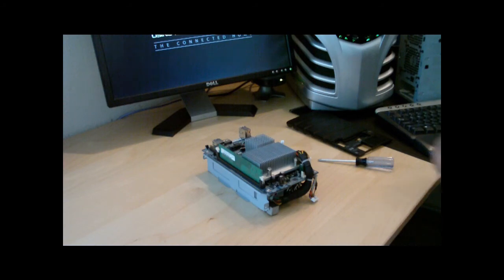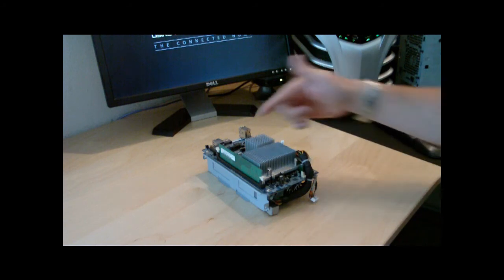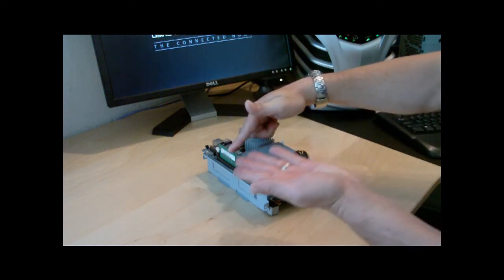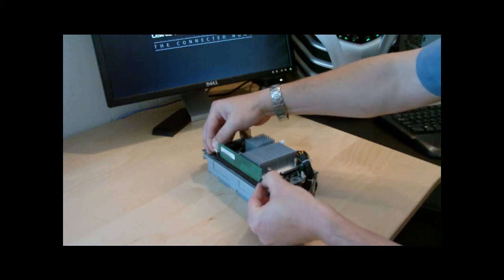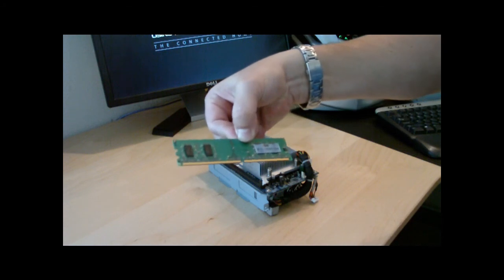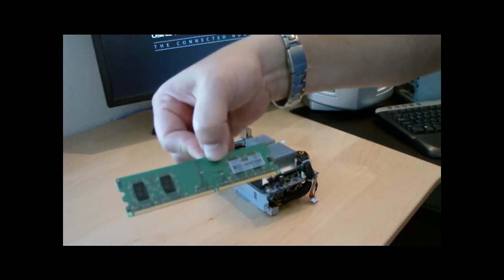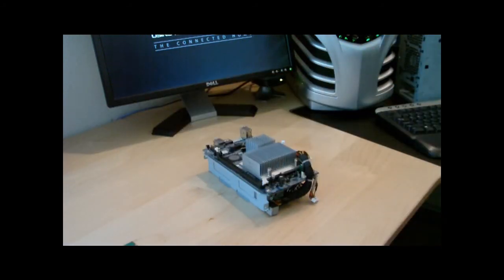Now you have the whole internal unit. On the left side is where the RAM stick is. There are two little clips on each side - bring them back and it should pop up. This is the HP 512 megabyte chip - set that aside. I had purchased a Patriot two gigabyte chip as the replacement.